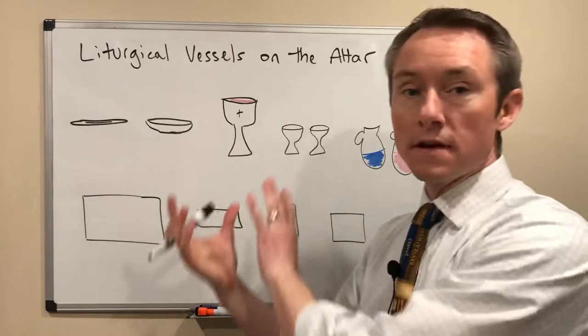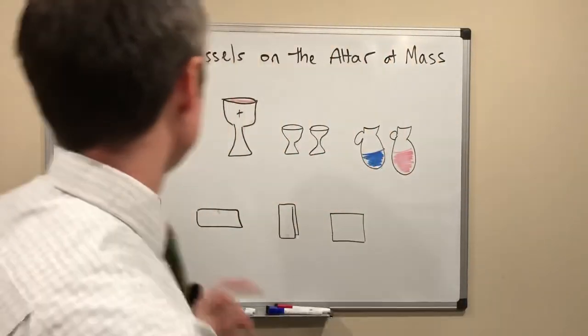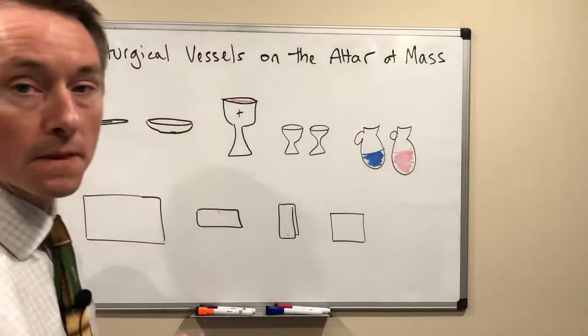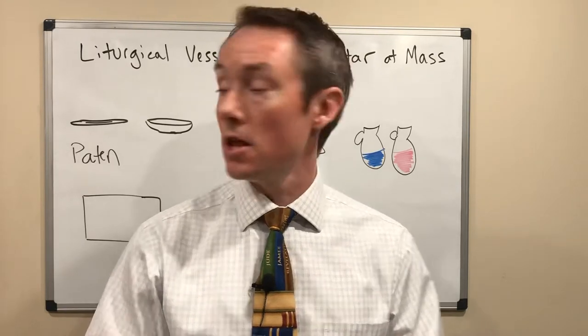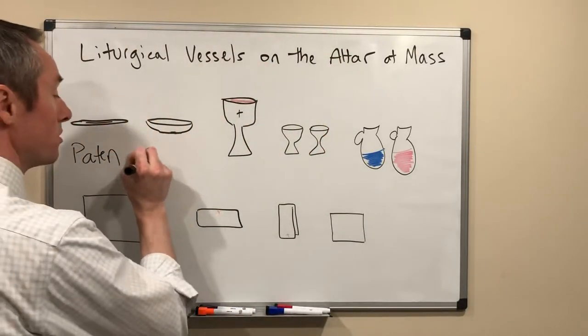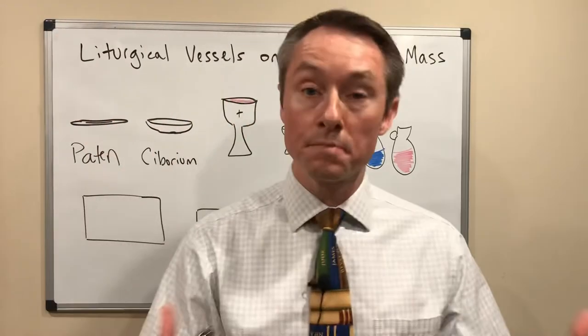There are a number of items, and then also these altar cloths that you'll see up during the Mass. The first one is a small plate called a paten. This is the plate that's going to be used by the priest to hold the consecrated host during the Eucharistic prayer. The Eucharistic body — the bread — is distributed in something called a ciborium. These are bowl-shaped to be able to carry lots of hosts that carry the body of Christ.